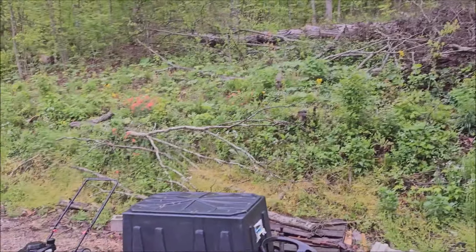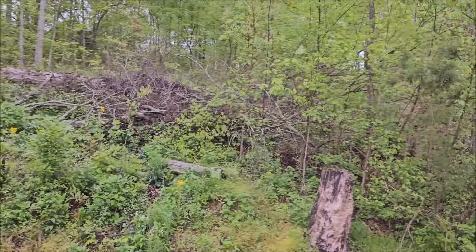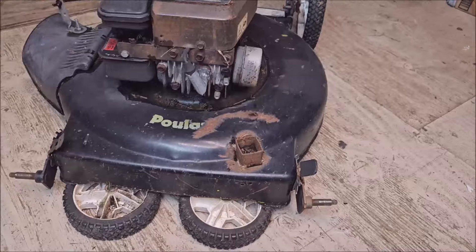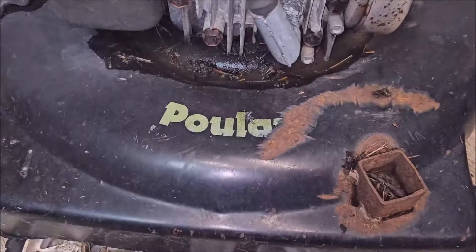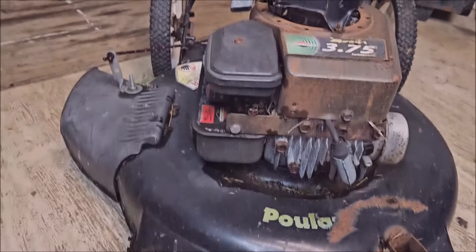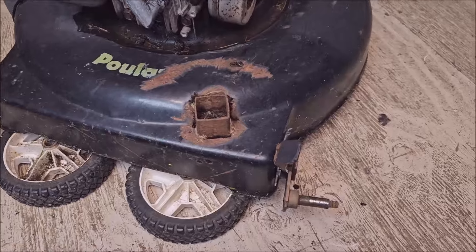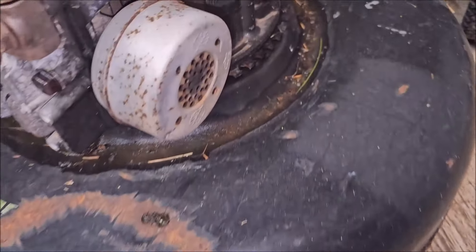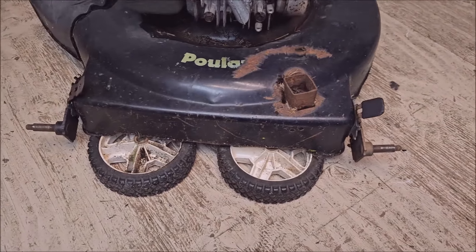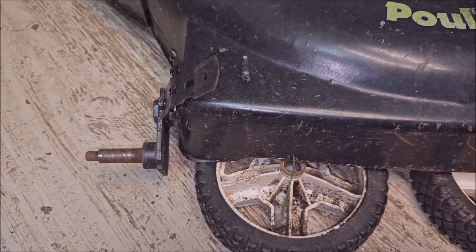Hey, good morning. It's Steve. It's a rainy, miserable day. Unfortunately for you, that's got me stuck in the shed. I thought I'd bring the old Poulan lawnmower in here and join me in listening to this thing beg for mercy. It's really getting tired of the stuff I do to it. Keep it going. I got to do some more to it today. I thought I'd bring you along. I ain't talking to myself.